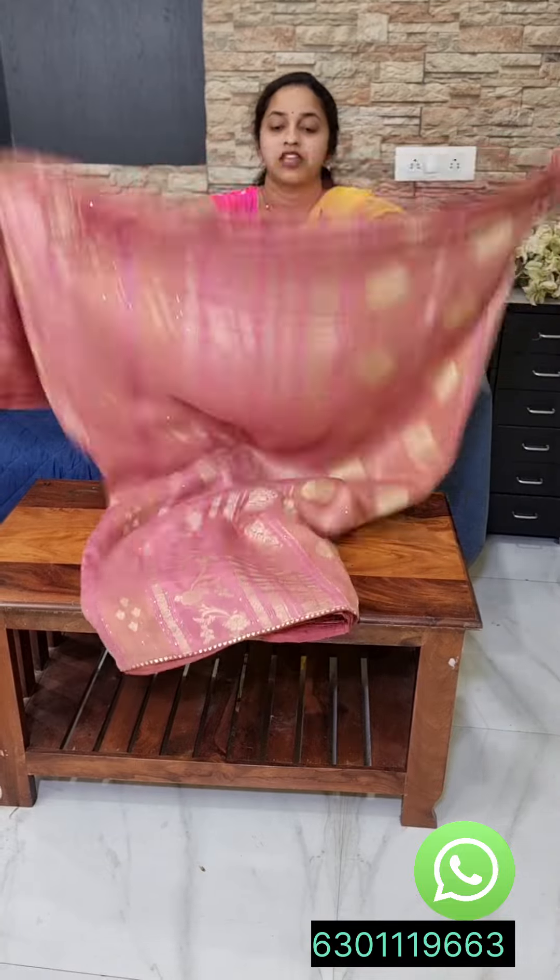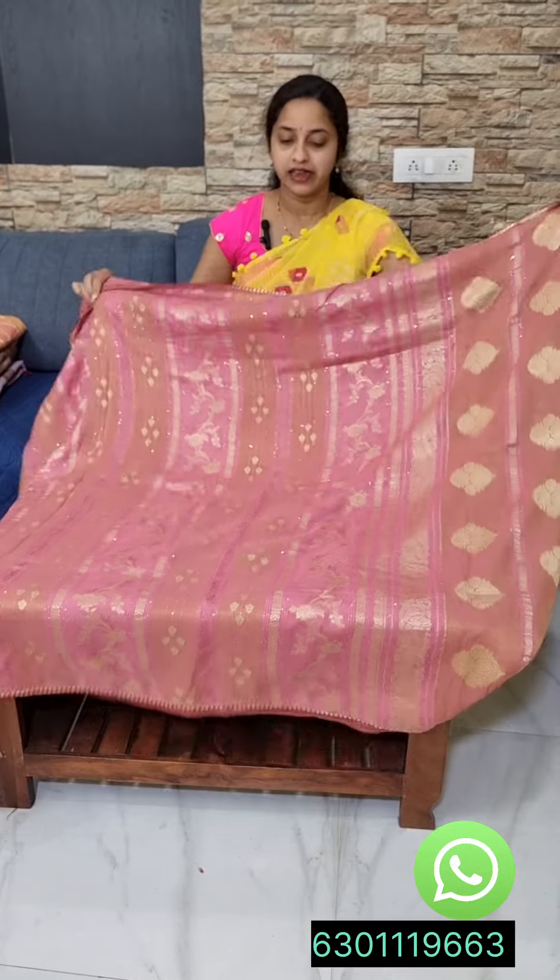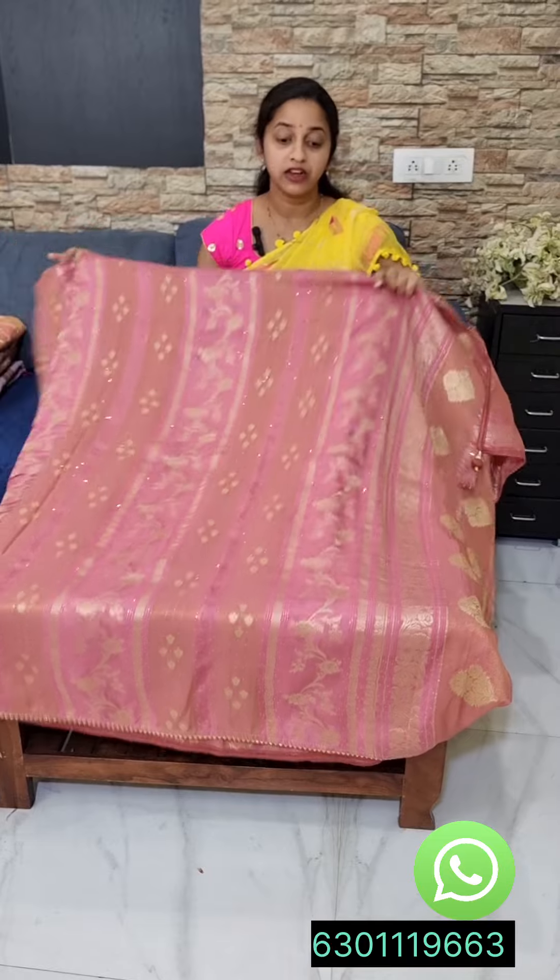We are going to look at a line. We have a munga weave. They are going to mix tissue in it. They are not very trendy designs. We have a special taste of the part.